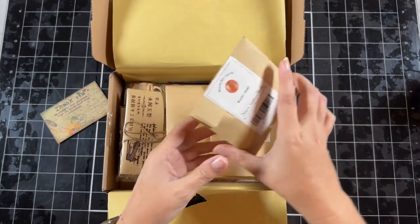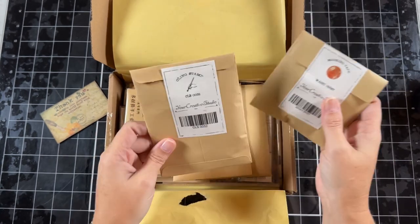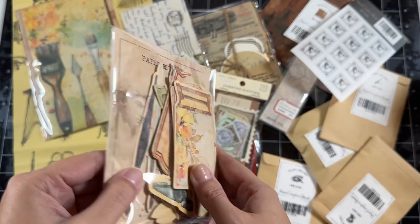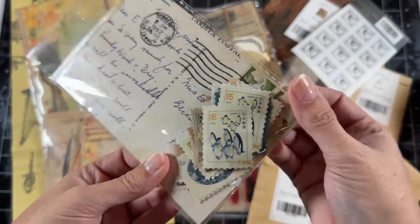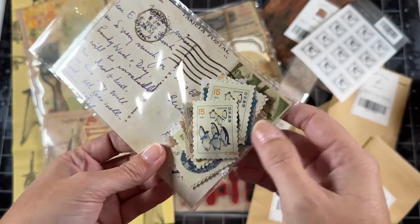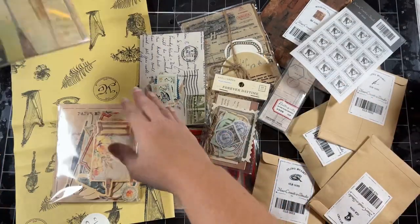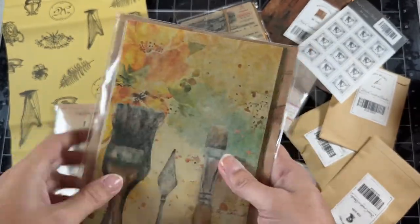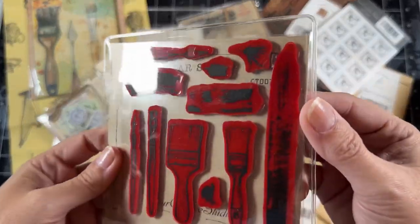Everything here looks like it comes in just little pockets and it tells you what it is. We got washi cling stamps. Look how cute — there's so much ephemera and I am in love with the postage stamps. Look at the little penguins. There's going to be lots of different papers and stuff in here. Very distressed looking. I am loving this whole set.